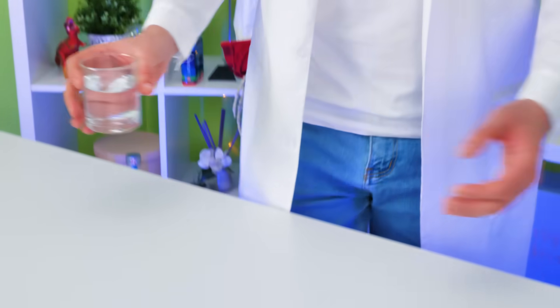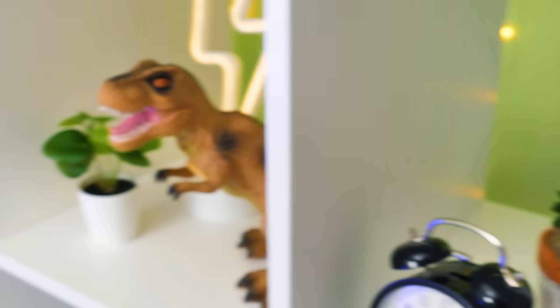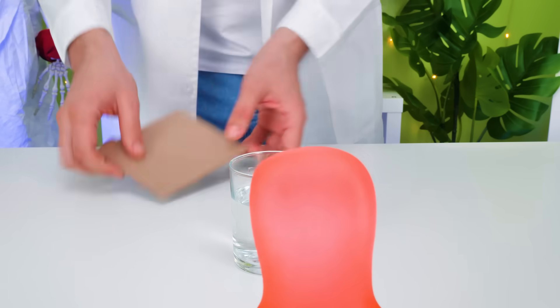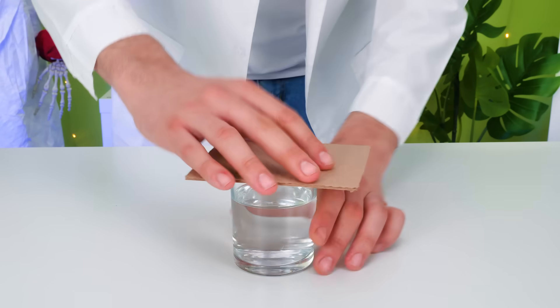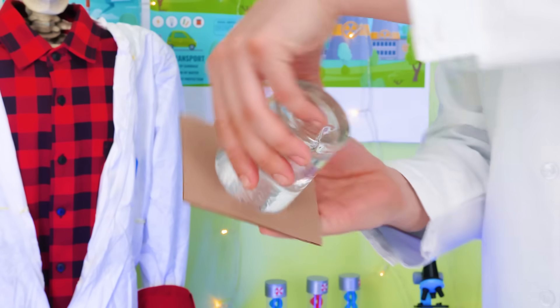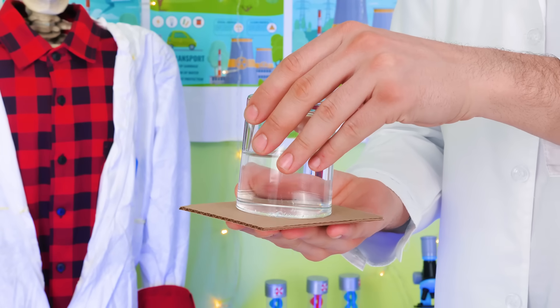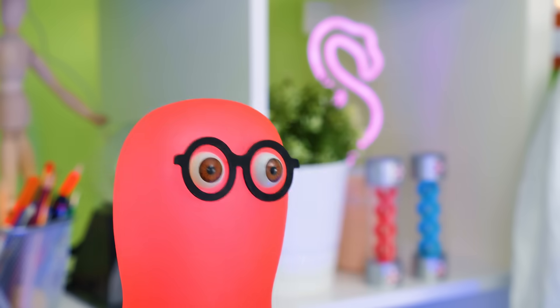Do you want to know how magical, simple water can be? Just water? Are you sure? Yep! And a piece of cardboard! Watch me! We'll do this! Are you ready, guys? Now — hop! Voila! No way! Wait till you see this!